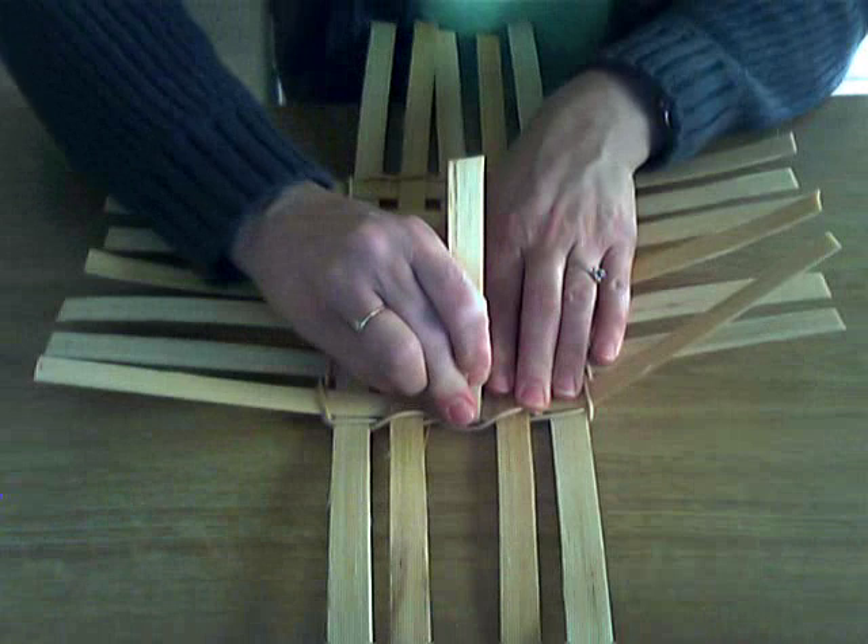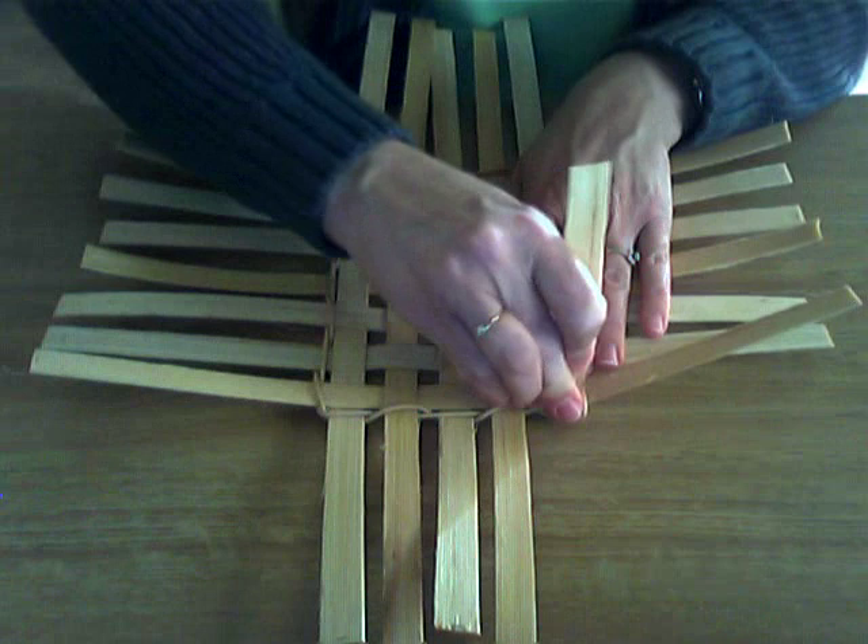And we'll do our last side. I give it a good crease all the way around. I even kind of press it a little bit with my finger as I make the bend.